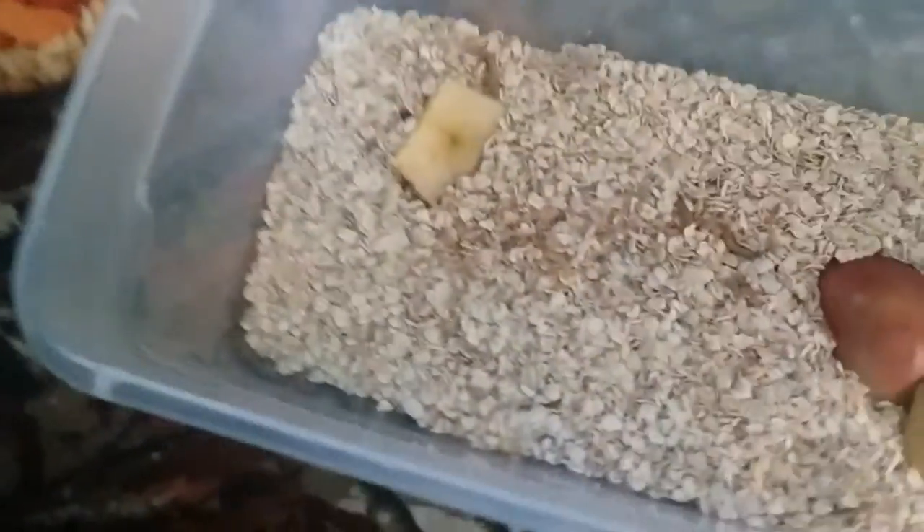Eventually you'll want to put egg cartons in here because you'll have more darkling beetles. And to finish it off, you really want to make them feel more comfortable — put them in a dark space like a drawer. And we'll just close it up. And that is how you start a feeder breeder box.